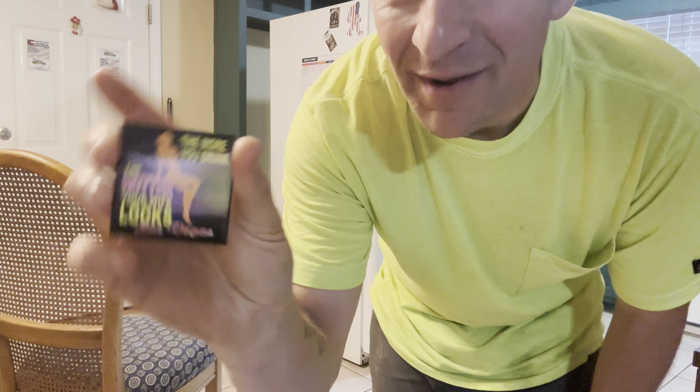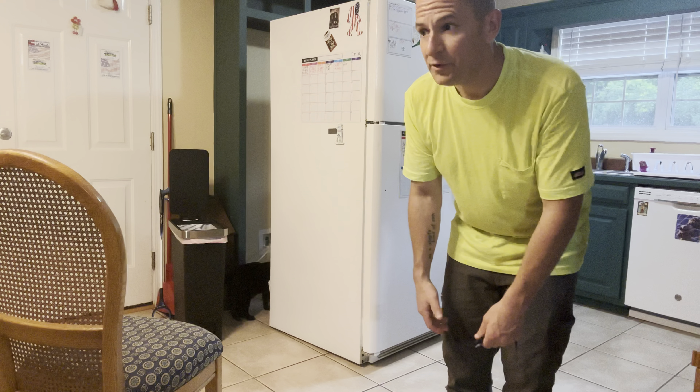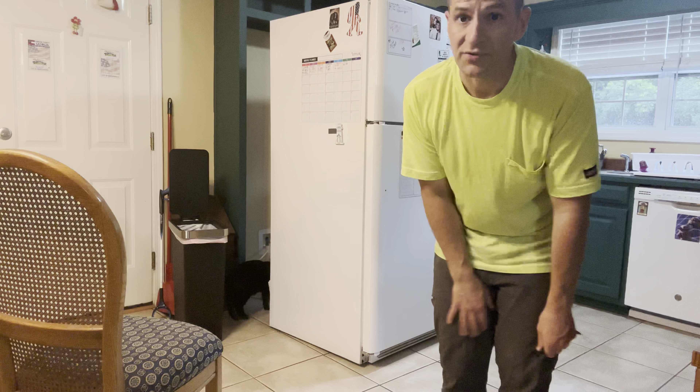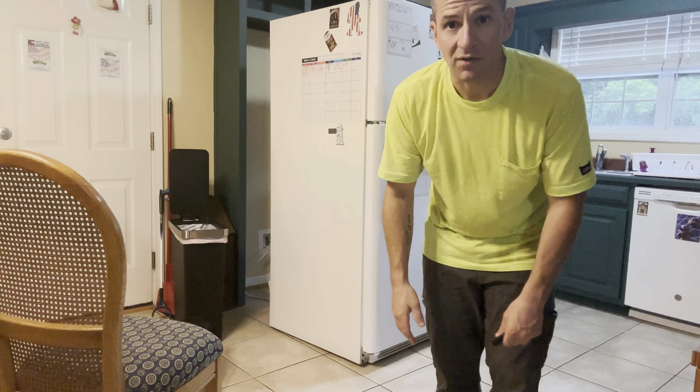Next step: we're gonna take everything out - all the food, drinks, whatever's in your freezer - and we're also going to take out the bins, the shelves, and the vegetable crispers. If you're doing this right it should only take 20-25 minutes, but if you're short on time grab a cooler and throw whatever perishables are in there so they don't thaw out on you.